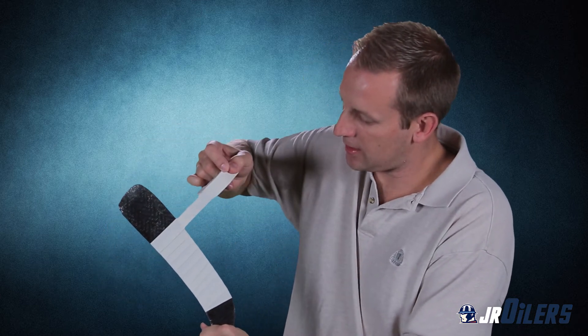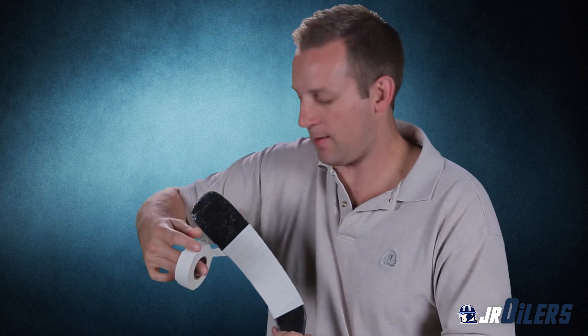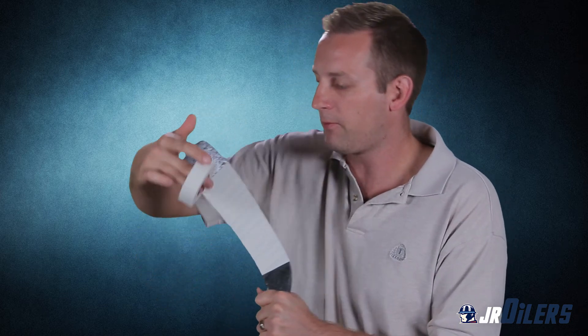It's kind of fun for the kids to get their tape ready. NHL players do this every single game to like three or four of their sticks — every single game. So they all have a routine, and your child will get a routine as they do this too. It's kind of fun and it kind of helps them prepare for games and whatnot.